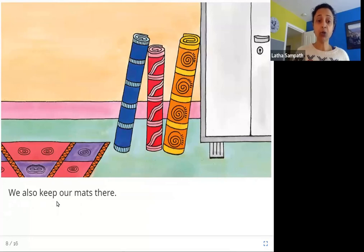We also keep our mats there. In the same room you can see these mats. They're all rolled up neatly and leaning against this cupboard.